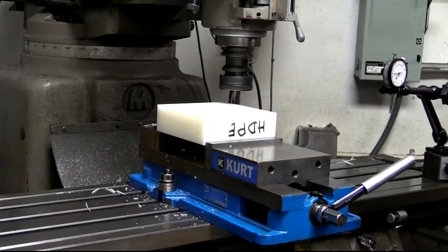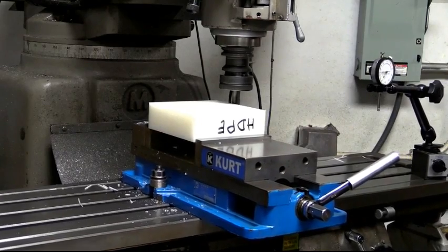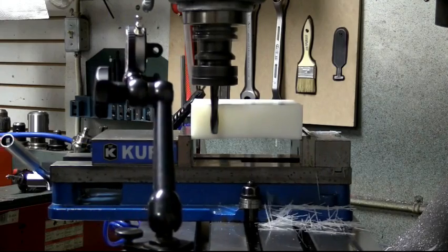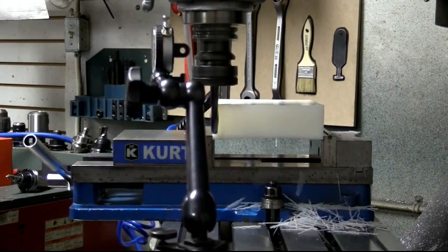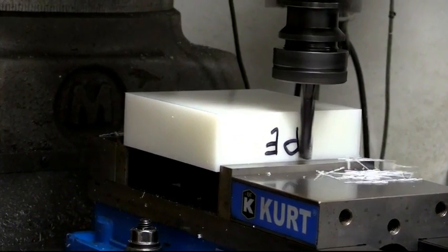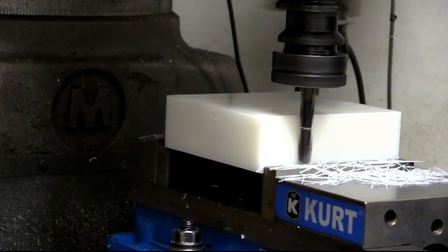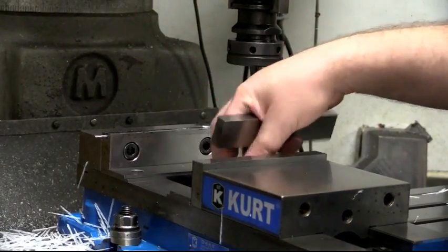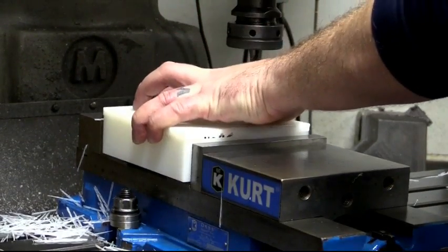What we're doing right now is squaring up the profile so that we have the edges and the x-axis parallel to each other, and the same for the y-axis. So we can now flip it over 180 degrees, grab it in our vise, and begin to have less distortion when holding our part. We now have a nice, clean, mostly square block.